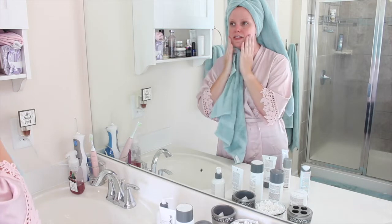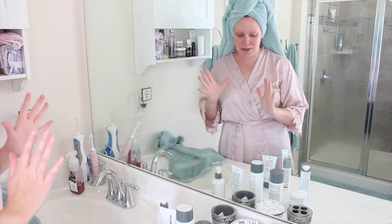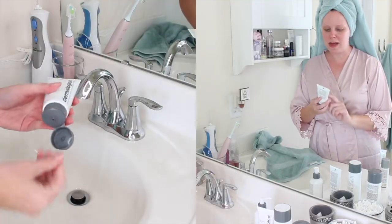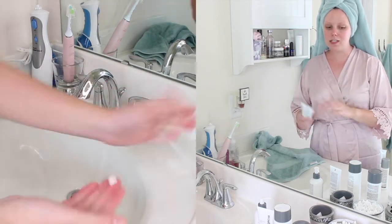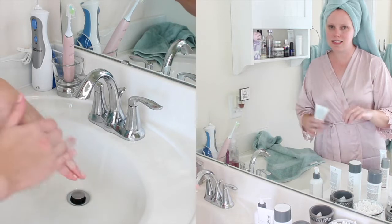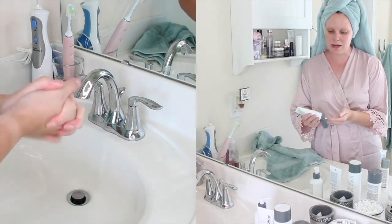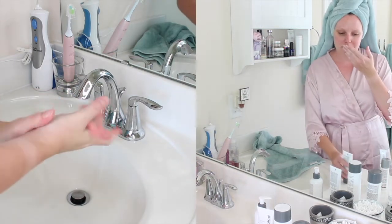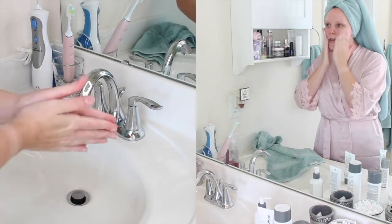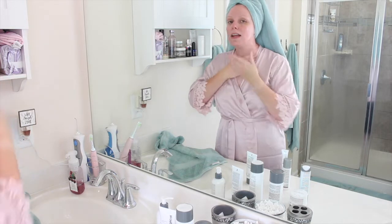My skin feels so soft and so smooth, but not tight — I like that a lot. The next step is a moisturizer. Dermalogica has a couple of them. This one is the Intense Moisture Balance, which is for drier skin. I like this because we're moving into the fall and winter weather — it's a little bit colder and my skin does tend to get a little bit more dry in those seasons. It's not too thick in consistency and it doesn't have a weird smell. I'm kind of sensitive to facial product smells, so I'll just rub this in all over my face and down my neck.